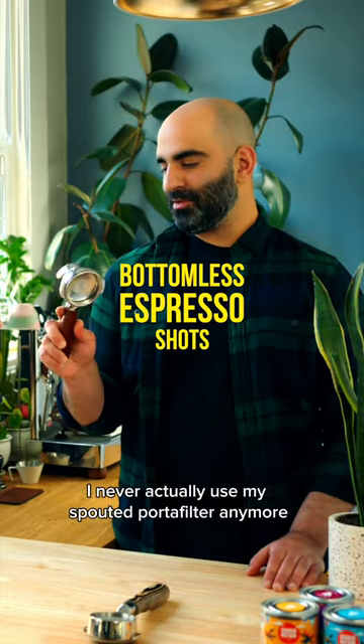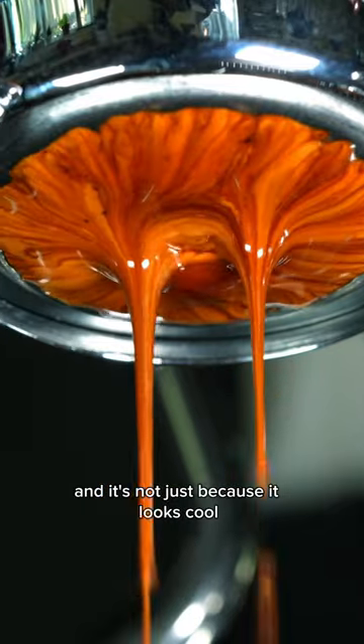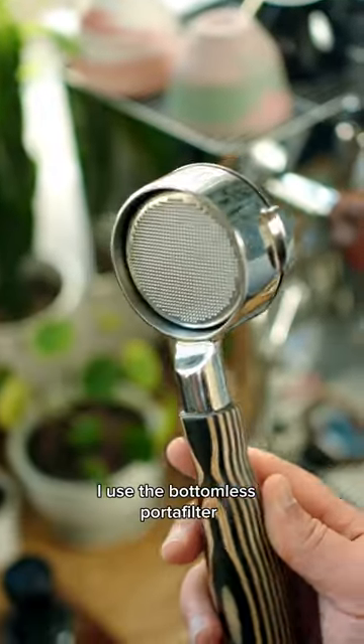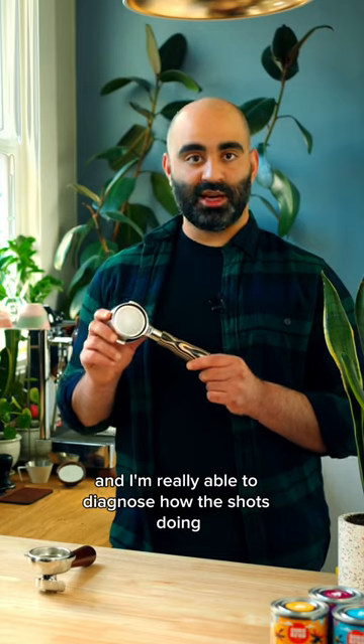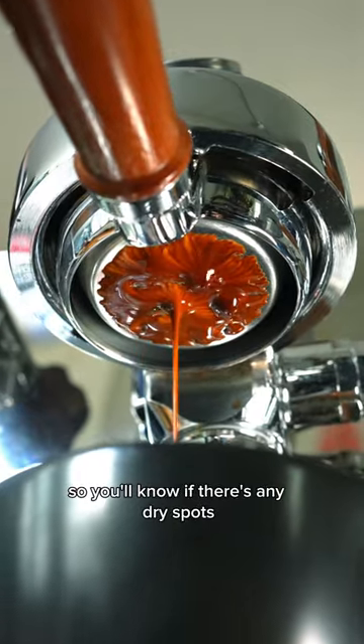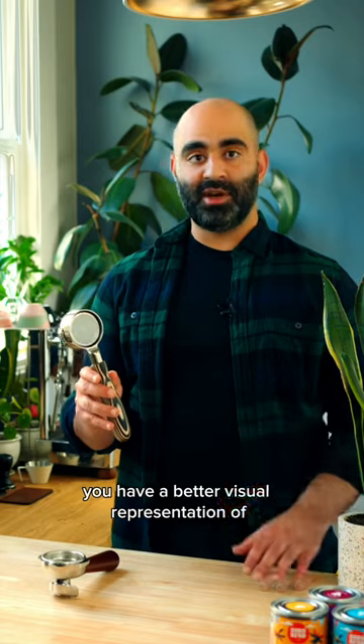I never actually use my spouted portafilter anymore. That's because I always use a bottomless one, and it's not just because it looks cool. I use the bottomless portafilter because I'm able to see the bottom of the basket and I'm really able to diagnose how the shot's doing. So you'll know if there's any dry spots or channeling, or just overall you have a better visual representation of how the shot is doing.